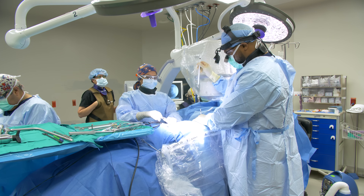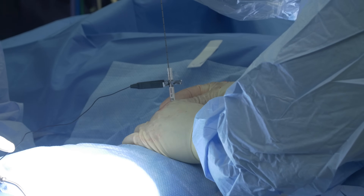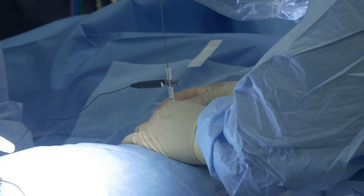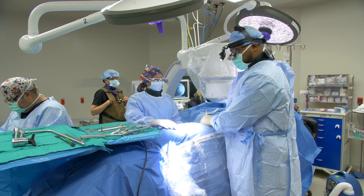We're working through sequential dilators. This small wire is going into the disc space, providing stability so nothing moves during the approach.